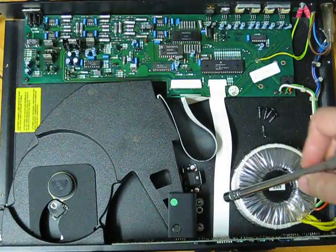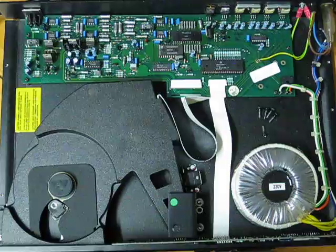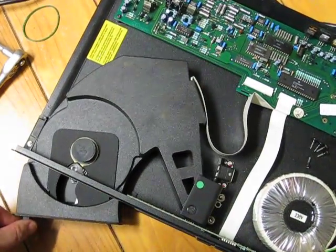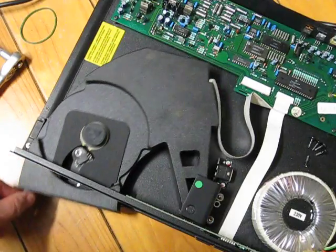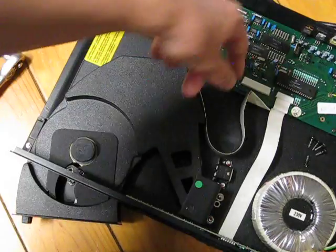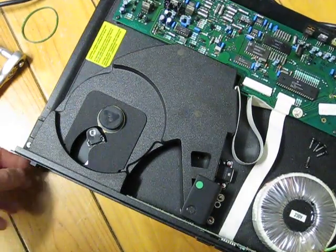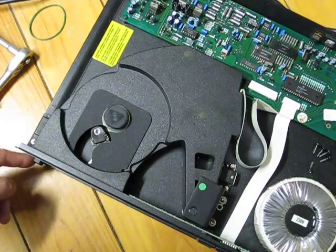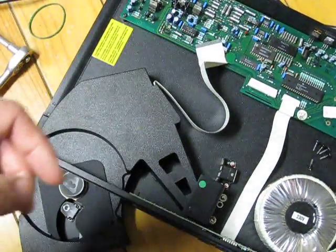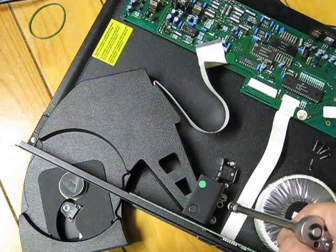What is important is to check the operation after you install the replacement, making sure it moves as easily as the old one. There's a magnet that tells the servo assembly when the mechanism is back in its home position, and another magnet that tells it when it's open. One nut is now removed; we'll just remove the second nut.